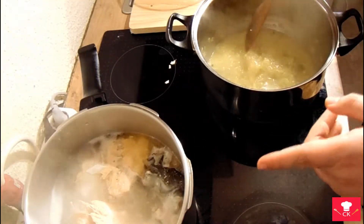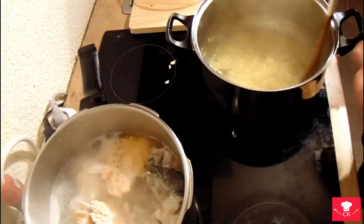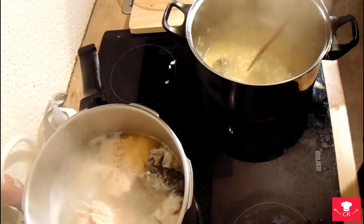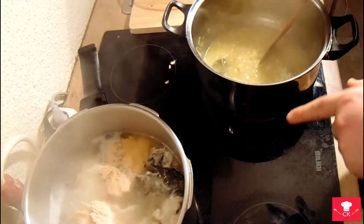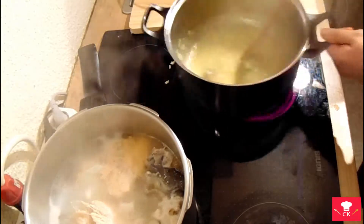When the fish gets cooked, you're gonna need to separate the meat from the bones. Then filter the water into another pot, and you will put the fish stock in this one later.